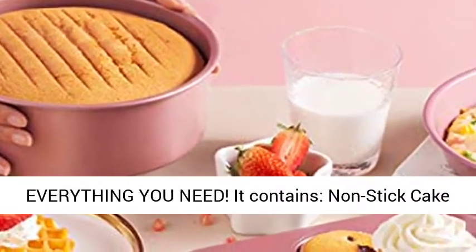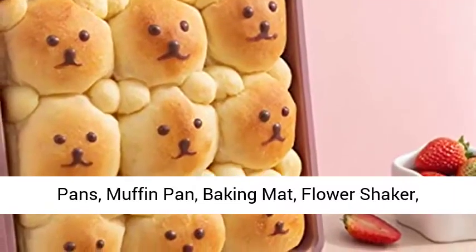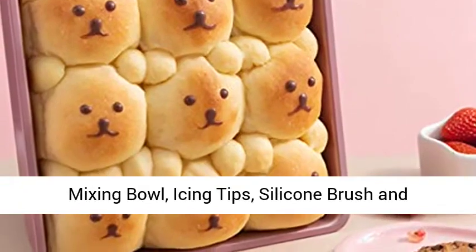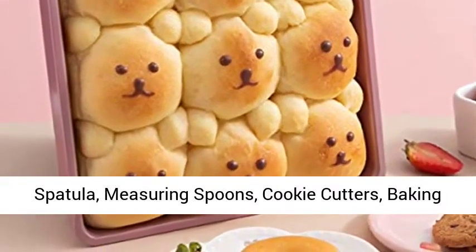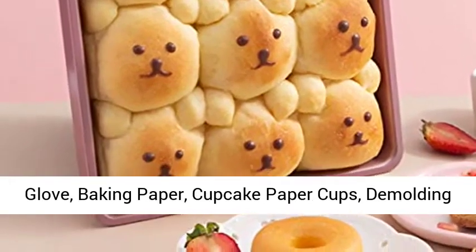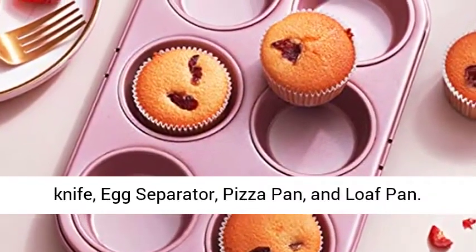Everything you need — it contains: non-stick cake pans, muffin pan, baking mat, flour shaker, mixing bowl, icing tips, silicone brush and spatula, measuring spoons, cookie cutters, baking glove, baking paper, cupcake paper cups, demoulding knife, egg separator, pizza pan, and loaf pan.